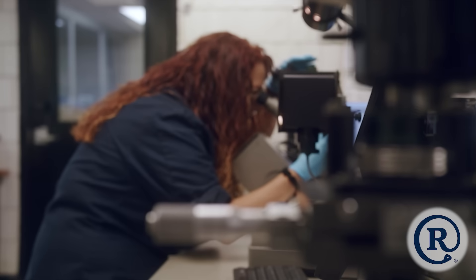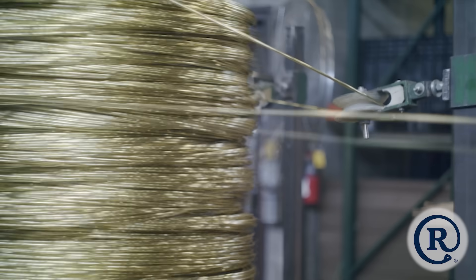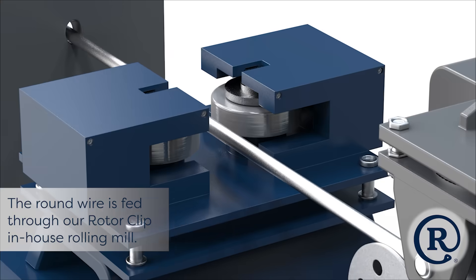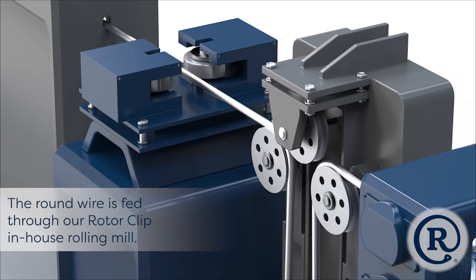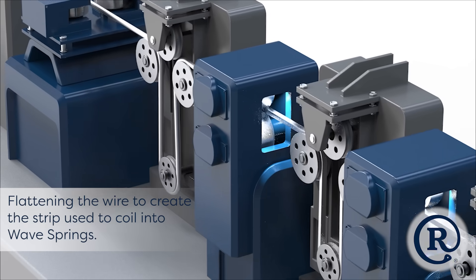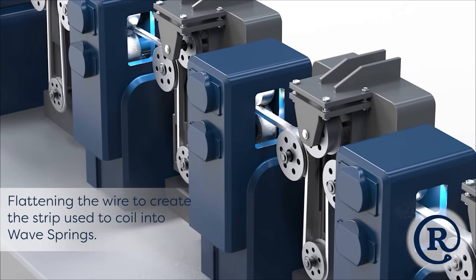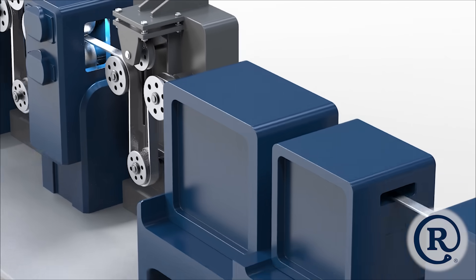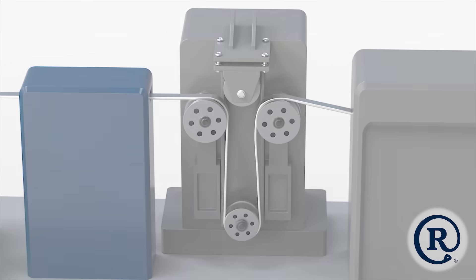Engineered, designed, and manufactured in-house. The process begins with round wire which is rolled flat at a controlled pace to ensure exact tolerances, preparing it for coiling. This flat wire is then coiled to produce a range of compact WaveSpring designs, delivering efficient, high-performance results, while saving space and weight.